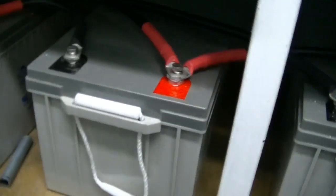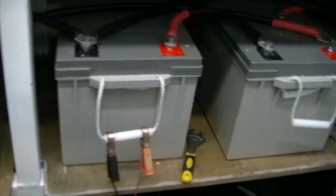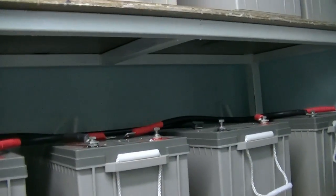I'll do that on the three shelves, so that'll basically give me four there, which makes one bank, four there which makes another 48 volts, same there, and all the way through. So it'll give me basically six batteries of 210 amp-hour at 48 volts.